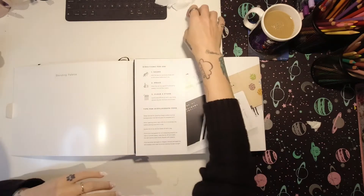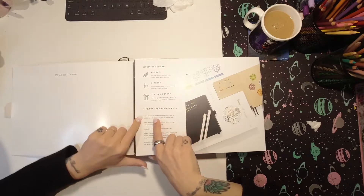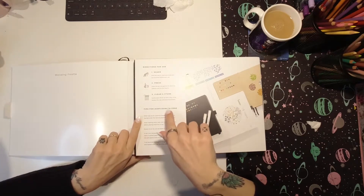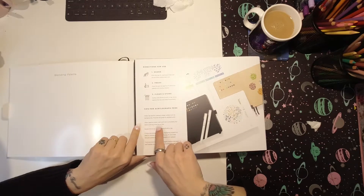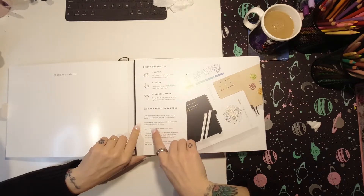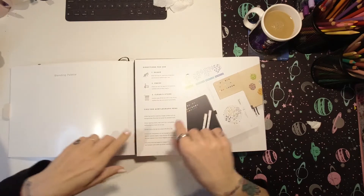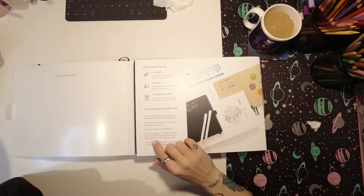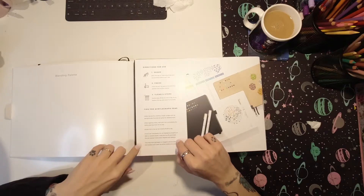Here's one I prepared earlier. Tips for Acrylograph Pens: wider tips are for covering a larger surface such as backgrounds, and fine tips are for great detail work. When layering colors, wait until ink is completely dry before placing more ink on top. Excess ink on the tip can be wiped off with a rag. If ink is too transparent or not displaying properly on dark or colored paper, wipe the tip off and shake the pen several more times.